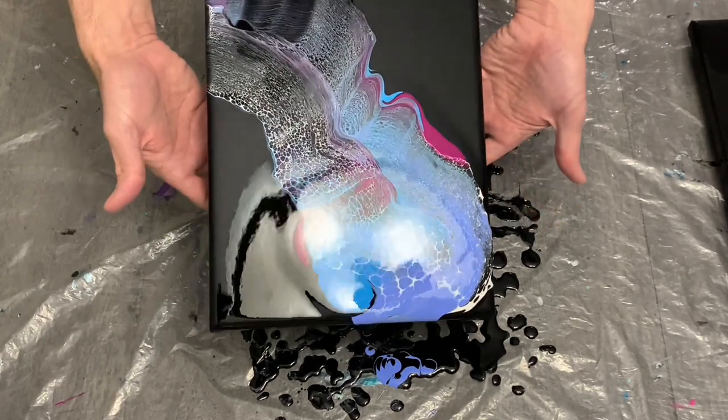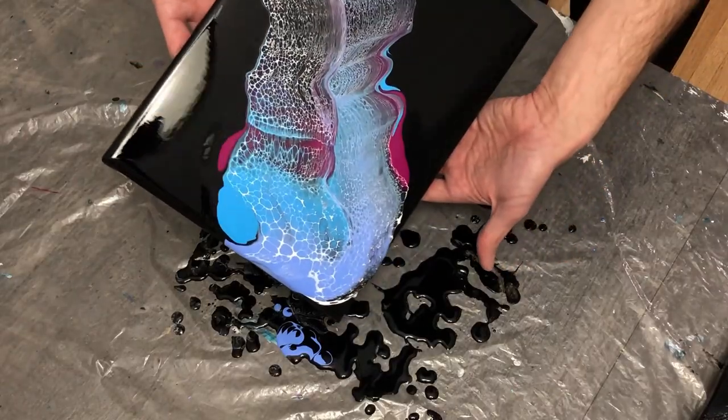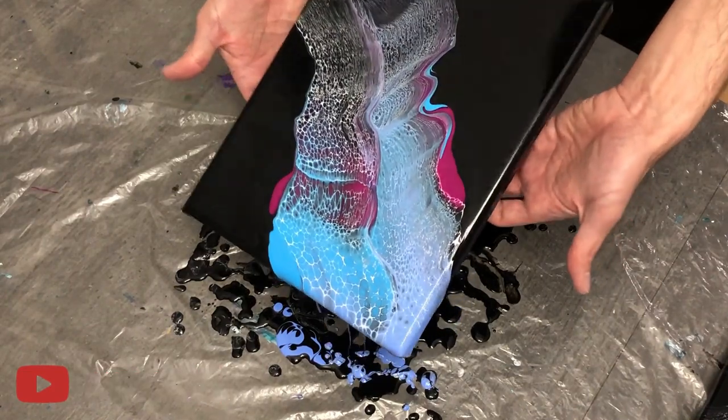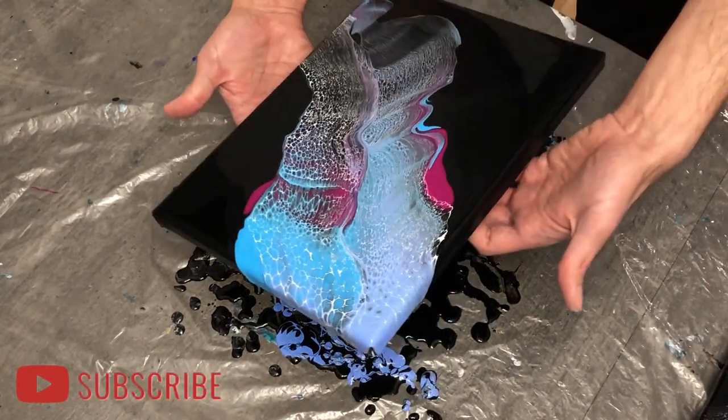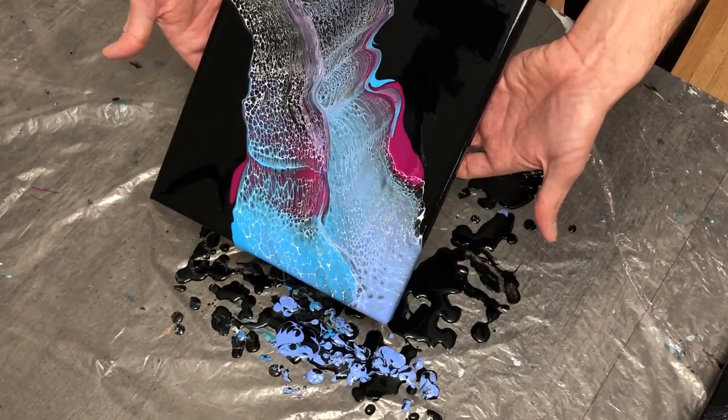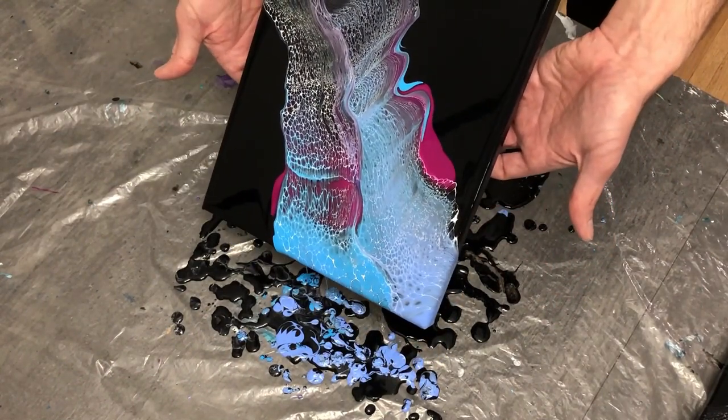Anyway, I learned to just take your time, go slow, no big rush. From here it did begin to tilt well because there was way more paint this time, and I got a good combination and contrasting of colors.